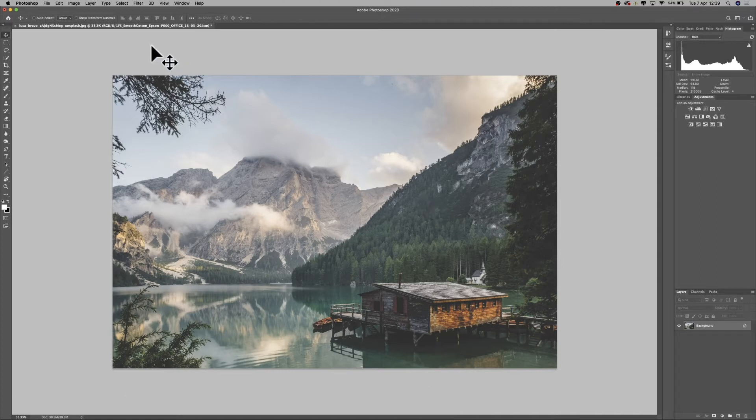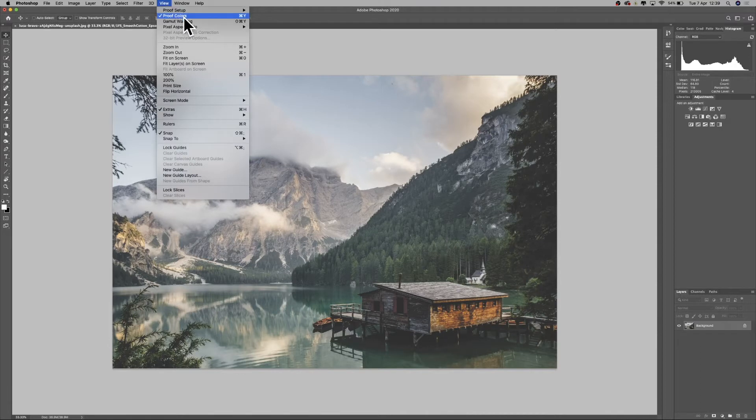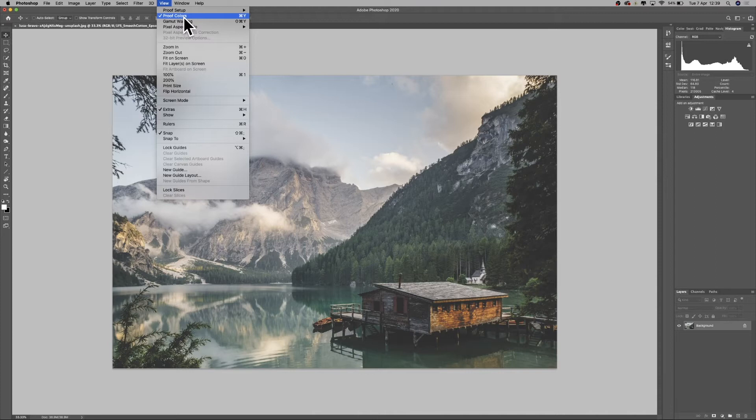We now have our soft proof applied over the top. We know it's active because if we look at the file name at the top it shows the profile name in brackets. To toggle it off, go to View and untick Proof Colors, or press Command/Control+Y on your keyboard to switch between the soft proof view and the normal view.